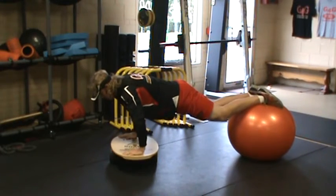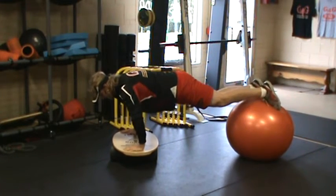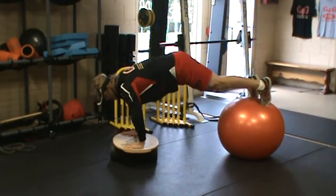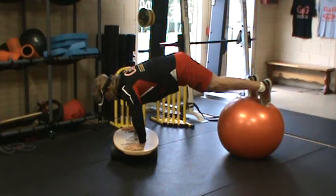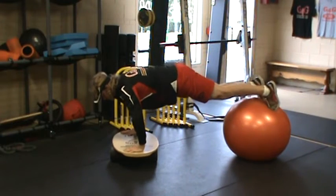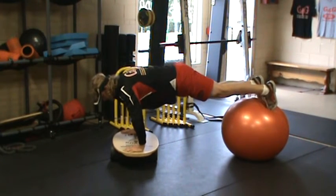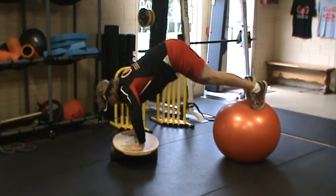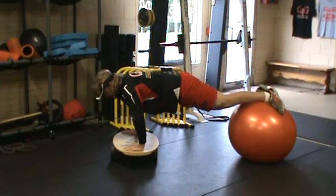Then from here, straight into pikes — going from my ankles, then up on my toes, raising my hips up as high as I can, driving my belly button in towards my spine, then going out to a flat posture, and slowly lowering it back down. One more time in real time, raising it up as high as I possibly can, keeping this board level the best I can, and then slowly lower it back down.